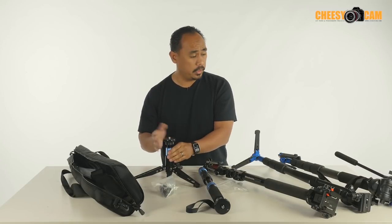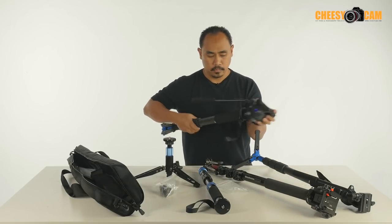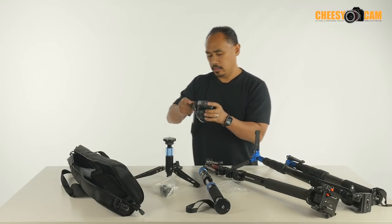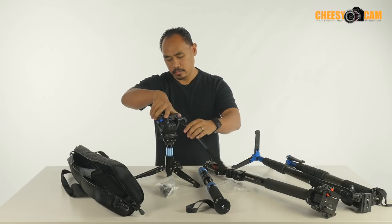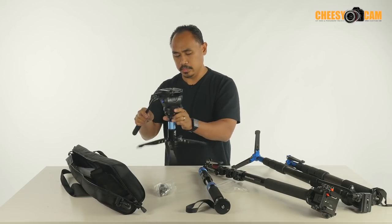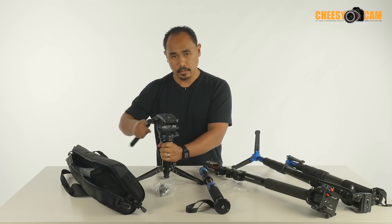They actually give you another platform that can be installed here on the base. Let's drop it in here with the 3/8" thread, and we actually have ourselves a mini tripod or little hi-hat. You can disengage the collar from the base, adjust your drag, and use this as a little hi-hat or mini tripod. You can put any fluid head on it — for instance, you could grab the fluid head off the Benro and mount it directly to this, giving you a little tripod you can pan and tilt.